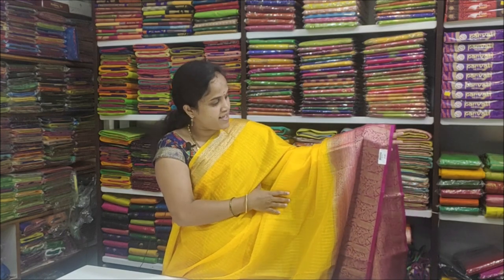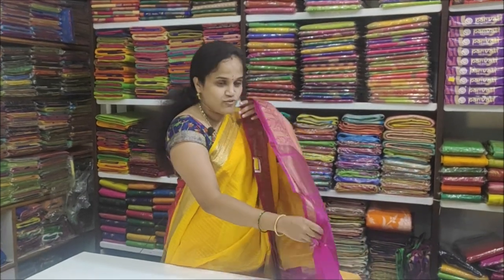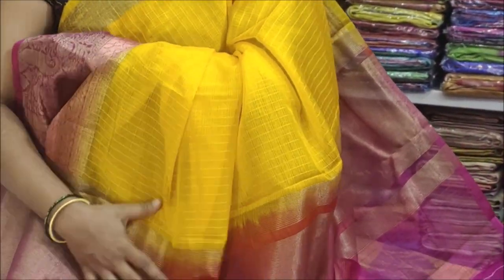Our first color is yellow with pink color combination. We are going to make a light tissue saree in this color.